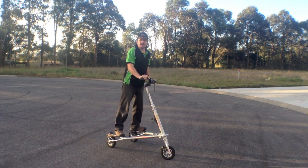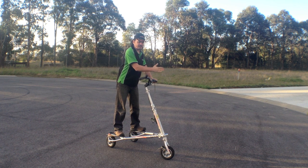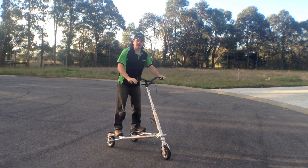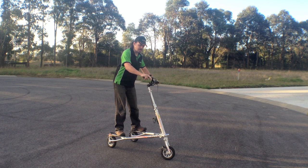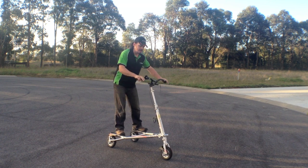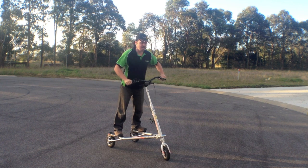You've probably noticed that when I start off, I carve very wide and turn the handlebars quite a lot. Note that when you get going fast, you only need to turn the handlebars a little bit and lean more.